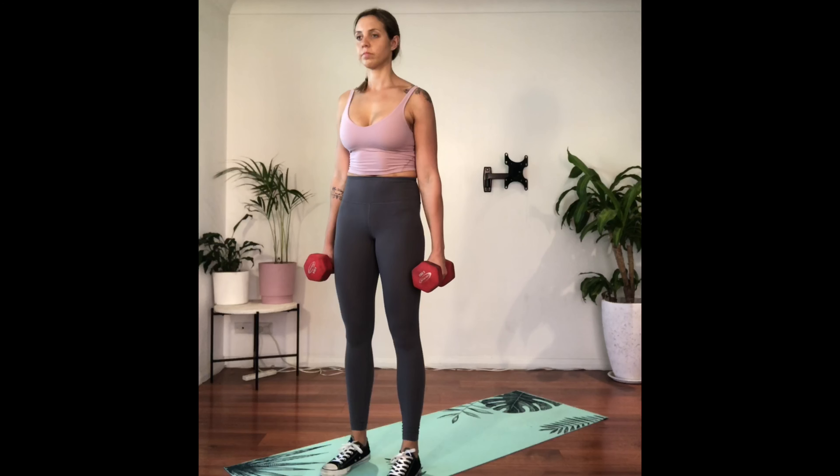Begin standing with your feet hip width apart, a dumbbell in each hand. Pull your ribcage down and your shoulders back. Brace your core by squeezing your abdominals as though someone's about to punch you in the stomach.